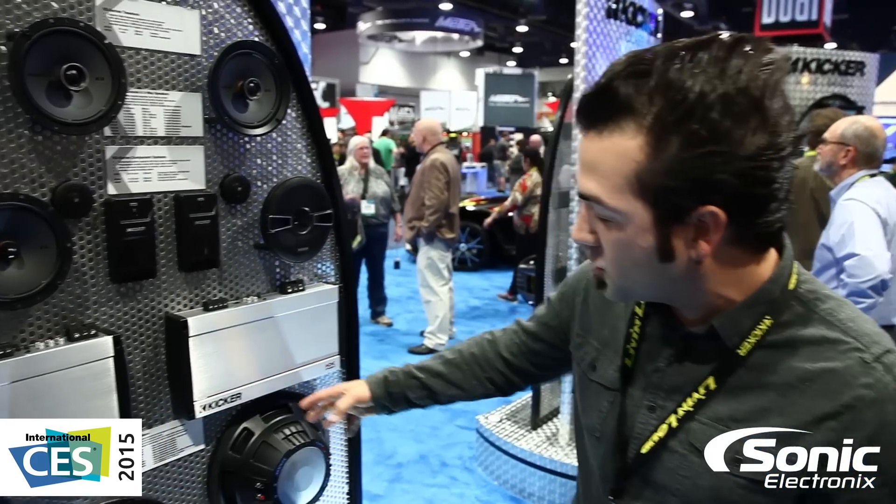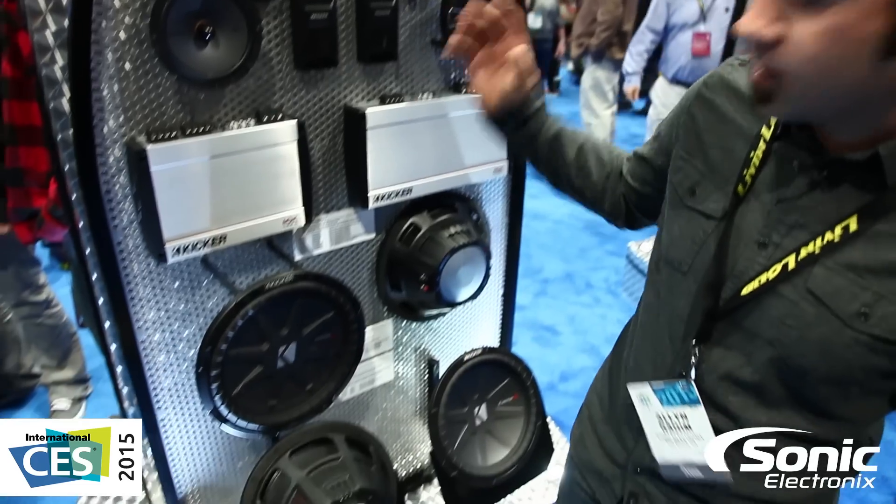Hey, what's up guys? Alan with Sonic Electronics at the Kickr booth at CES 2015. We want to share with you the new Kickr Comp R woofers.